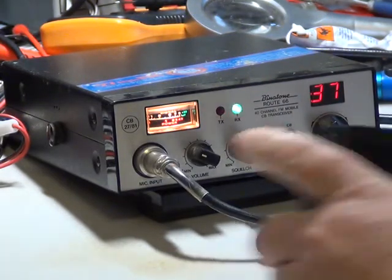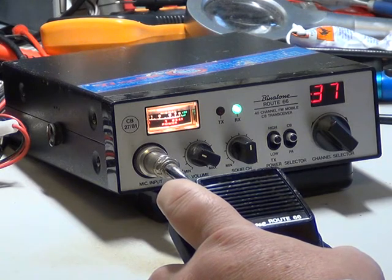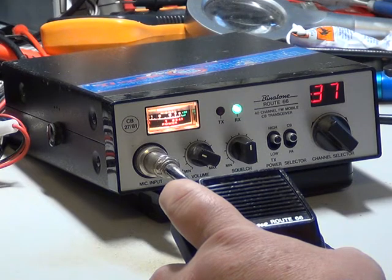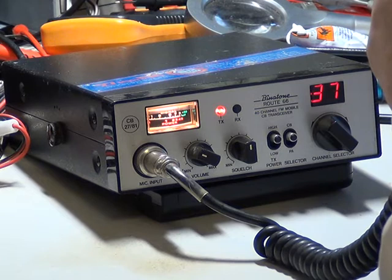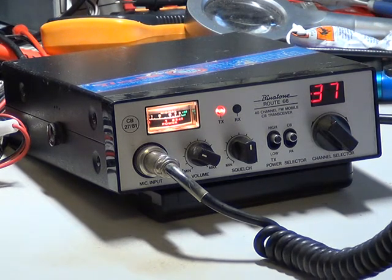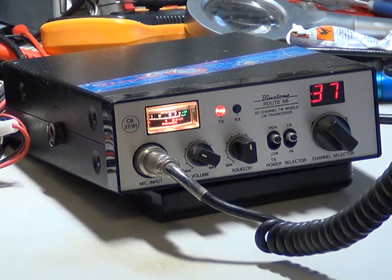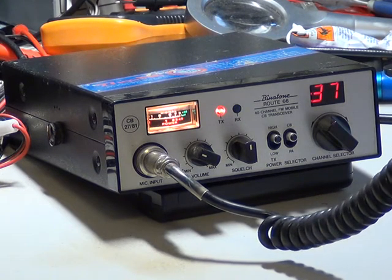Tango 21 to the Mower Man. Tango 21 from the Nermon, early on the Route 66. This is the Mark II Binder Tone Route 66. I did the Mark I a few weeks ago. Hopefully it's all sorted out and it's working a treat. You're certainly coming through loud and clear at this end.